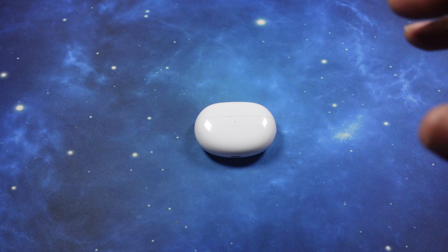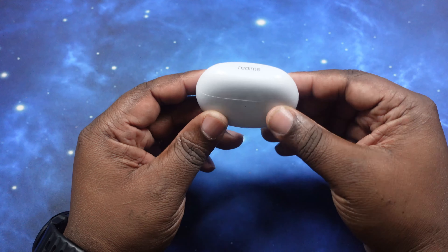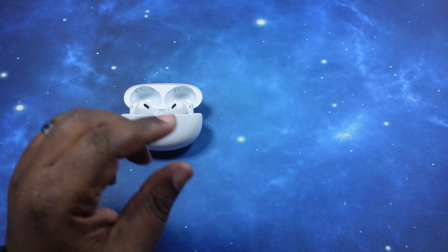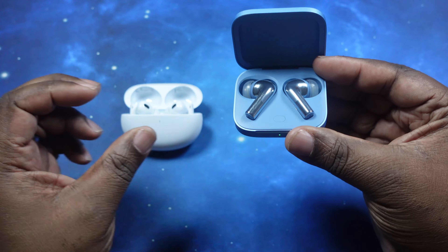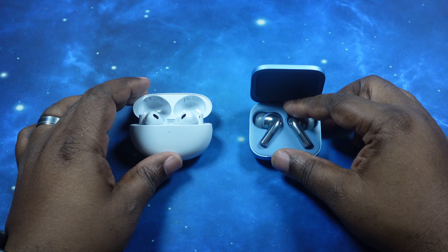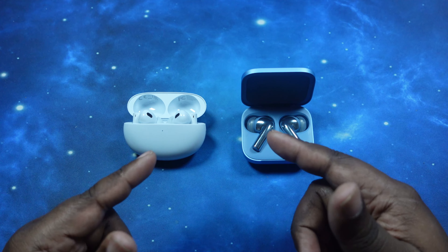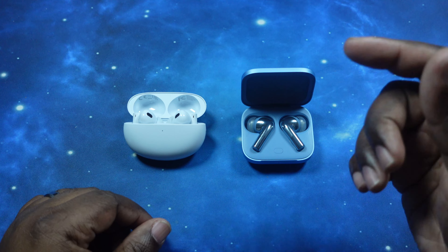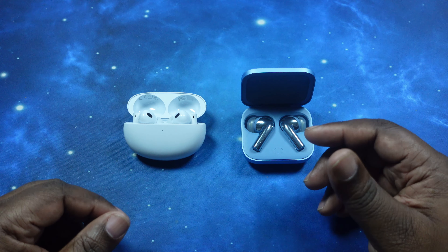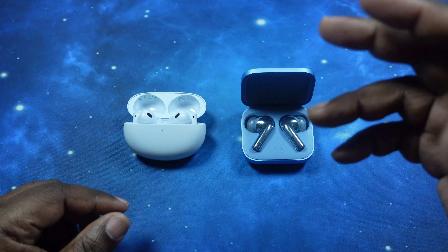What's up YouTube, welcome back to the channel. Today we kick off the Gauntlet series for the Realme Buds Air 6 earbuds, and their first opponent will be the OnePlus Buds 3. This should be a very interesting head-to-head. If you want to see price, specs, and app breakdowns for each of these earbuds, I'll leave links in the description below to my unboxing videos for both — check those out and then come back and join us for this Gauntlet series episode.